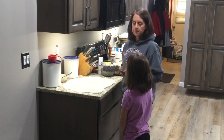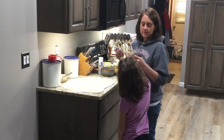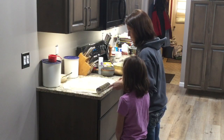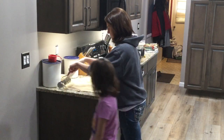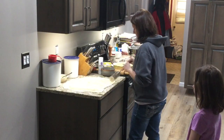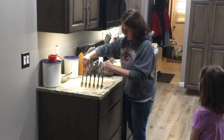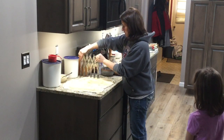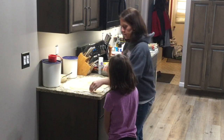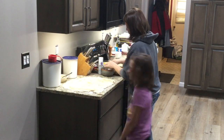I have this clever little gadget here to help me make the same-size squares — it's like a multi-blade cutter. If you don't have one of these, you could just use a pizza cutter. What we're going to do is make strips first and then squares — one-inch squares. Then we're going to take each one of these, roll it up into a little ball, and put it in the cinnamon and sugar.